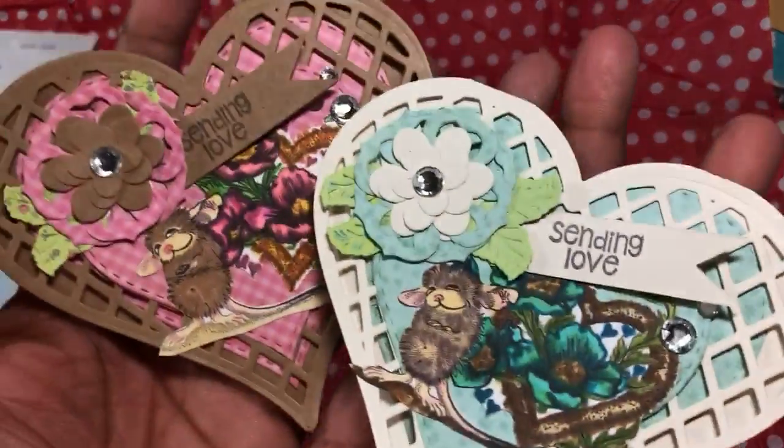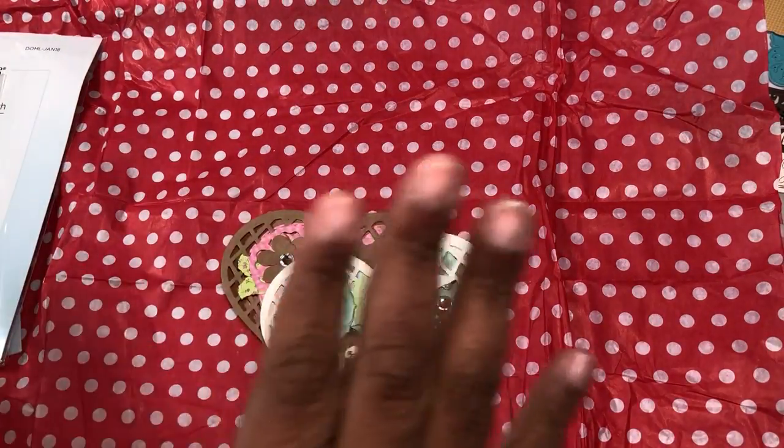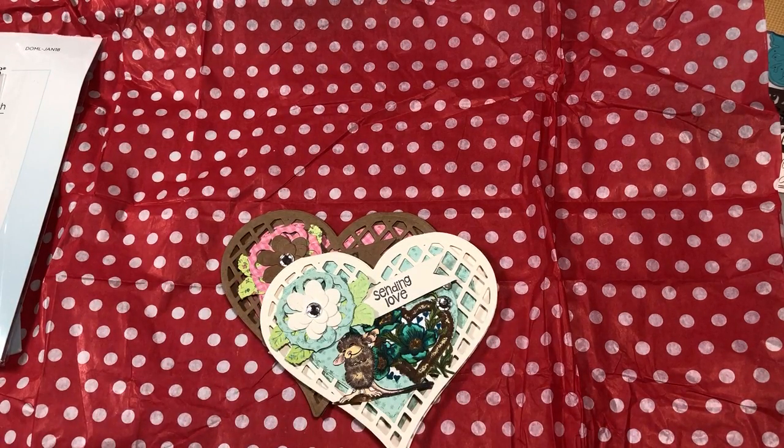All right, thanks for watching! Go check out the other ladies. Get out your supplies if you want to play along — you can do a video response and just title it with the information below and show us what you have if you have any House Mouse stamps that you want to play with. All right, see you guys later, bye!